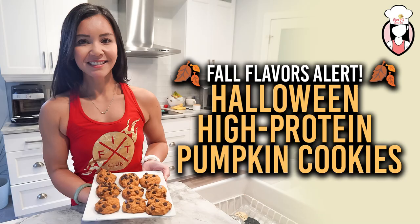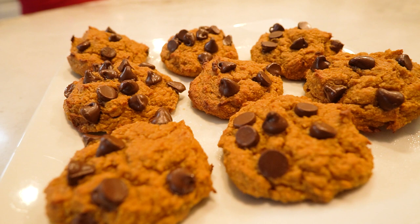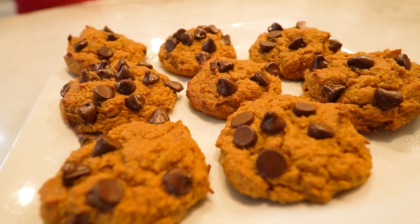Hello Fit Moms and welcome back to Neri's Kitchen. I'm your host, Neri, and today we have a spooktacular treat in store for you. We're whipping up some healthy, high-protein pumpkin cookies just in time for Halloween. These delicious cookies are not only kid-friendly, but also perfect for those looking to maintain their fitness goals. So grab your aprons and let's dive into this fun and nutritious Halloween baking adventure.